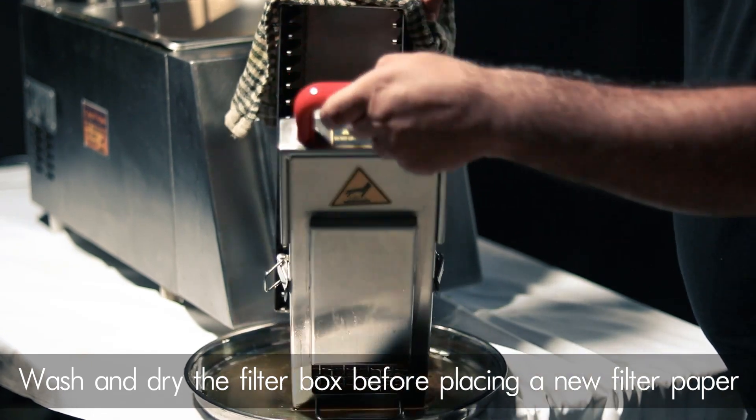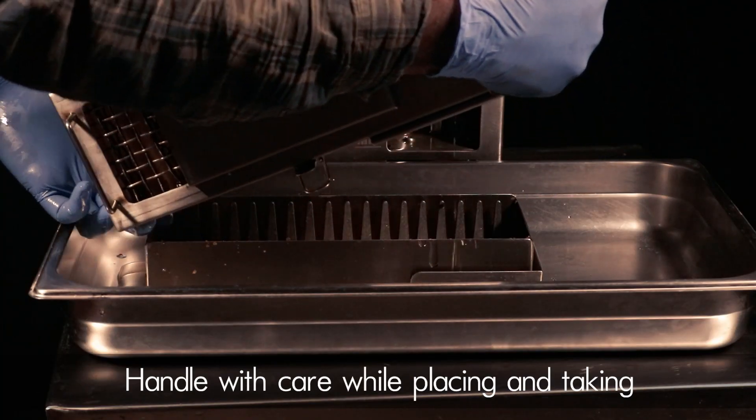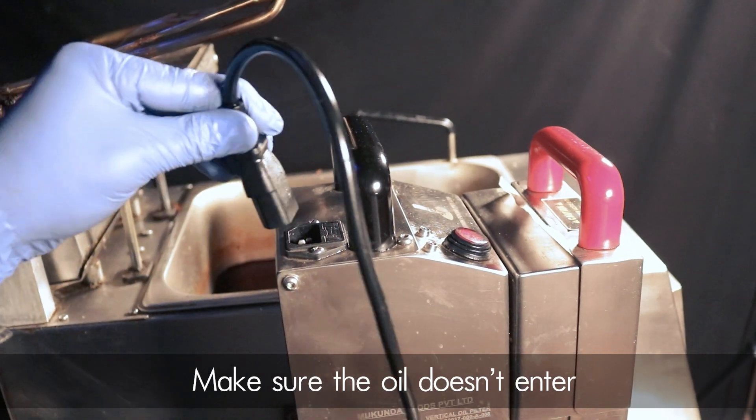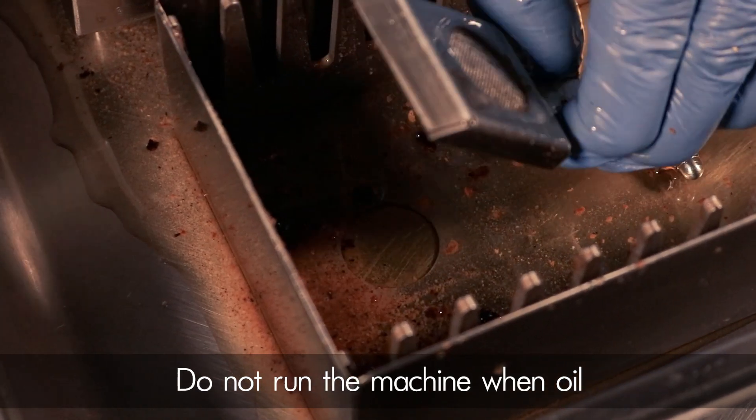Ensure that the oil is maintained between the minimum and maximum levels mentioned on the machine. Wash and dry the filter box properly before placing a new filter paper. Handle with care while placing and taking out the filter machine from the oil bin.